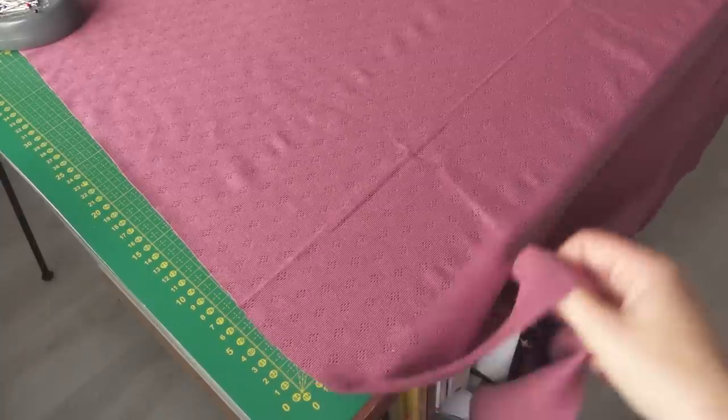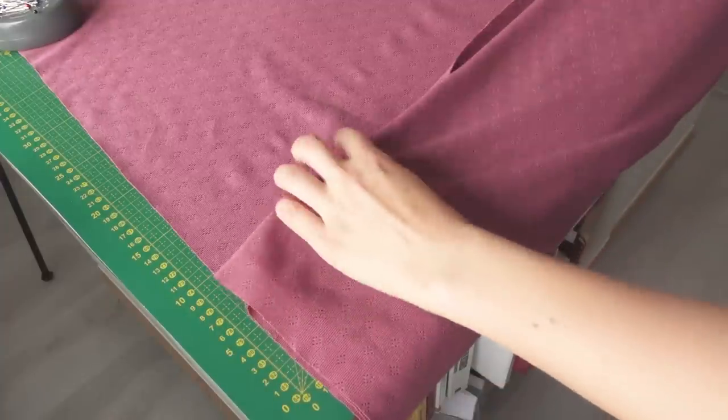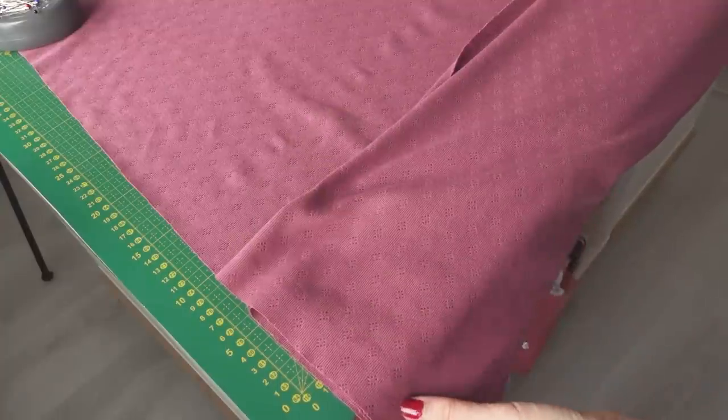One thing that is important — and you probably already know this, but it's a good reminder — is don't let knit fabric or any type of fabric hang down from your cutting table, because that will stretch out the fabric and it will actually pull even the pieces you are cutting on the table, distorting them. Some knits are extremely stretchy, so there's definitely a big risk of having a stretched-out piece if fabric is hanging down due to its weight. What I like to do is just lift up the fabric and create a little roll of the fabric I'm not currently using.